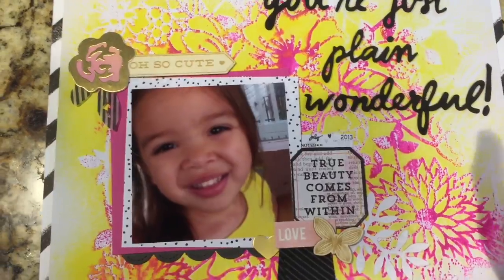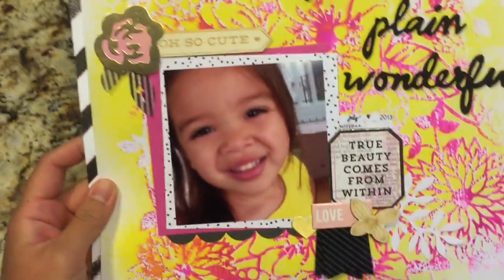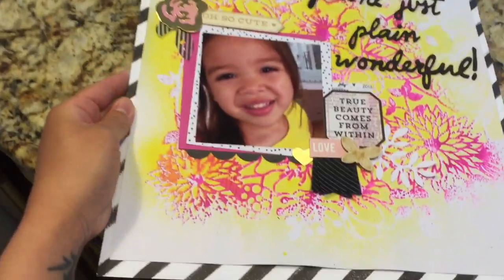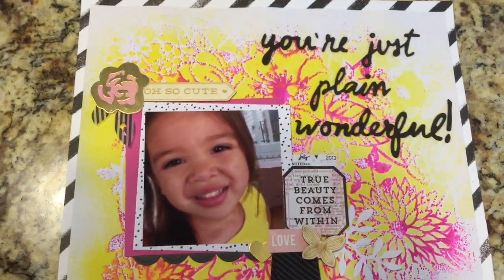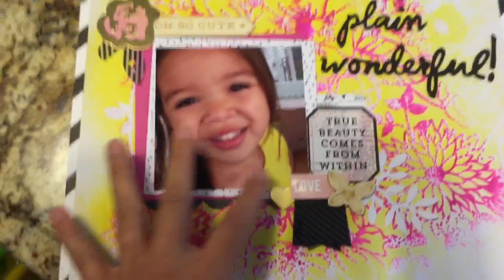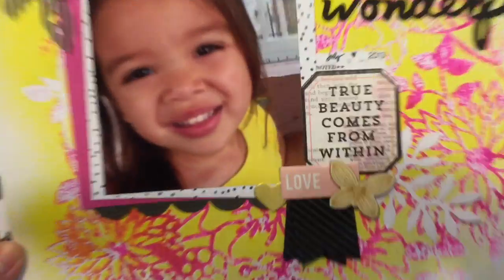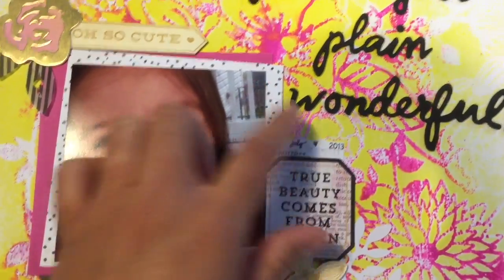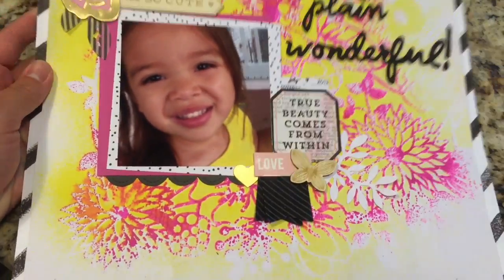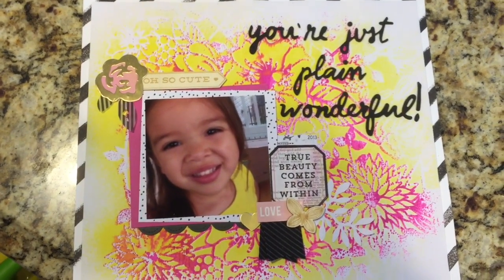I've kept it pretty plain and simple, even though it's really bright. I just like how it came out — it's really bright and loud but at the same time it's super simple because I didn't really add a lot of embellishments. It is a little bit on the busy side. I just have one of these Theresa Collins sticker label thingies there. That is another one of my layouts — thanks so much for watching, I'll talk to you guys later, bye!